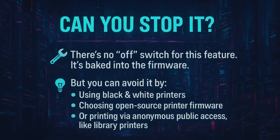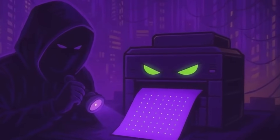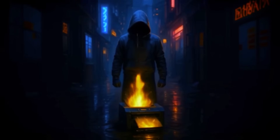Most people have no clue that this is happening. But if you care about privacy — especially as a journalist, whistleblower, or activist — you need to know what's tagging your documents. So be careful when you're printing documents, and remember, safety is an illusion.